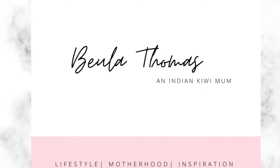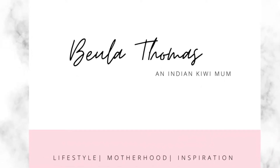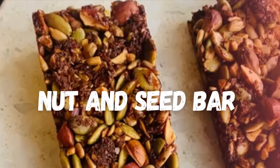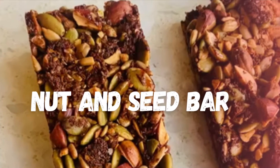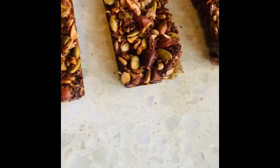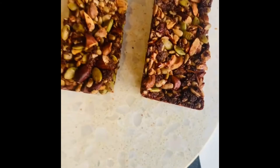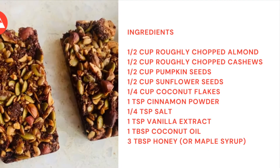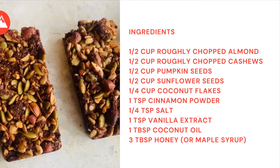Hi everyone, welcome to my channel. This is Beulah Thomas. In this video I'm showing you how to make a nut and seed bar. As a busy working mom, it's so important that I have some delicious but healthy snacks on hand to keep me going. This recipe is so easy. Before we get into the recipe, here are the ingredients.